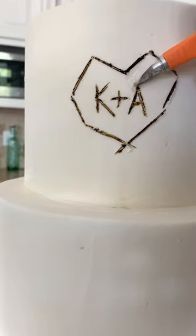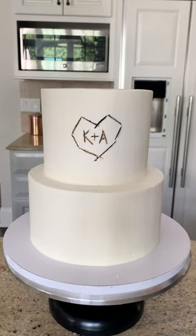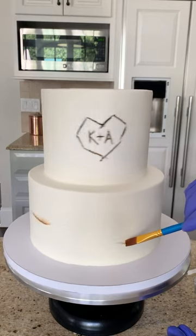I made a little mistake which I'm just gently scraping away with an exacto knife. To put the bark effect on the cake, I have one wider brush and one smaller brush. I added some more vodka to the food coloring to make it thinner and a lighter color.